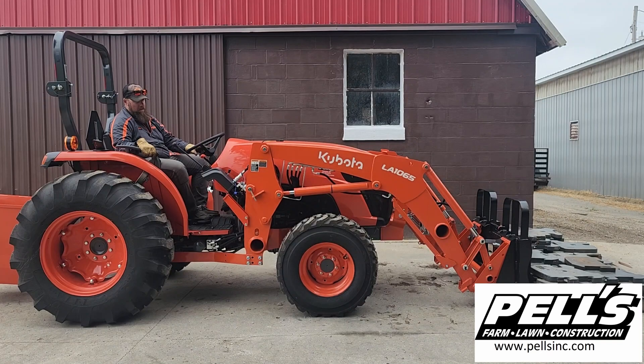We've got an MX5400HST open station here. We're going to go ahead and start off with the same weight that we finished up with on the L4701, which is 2,262.5 pounds. We're going to start out with this and see what it does.